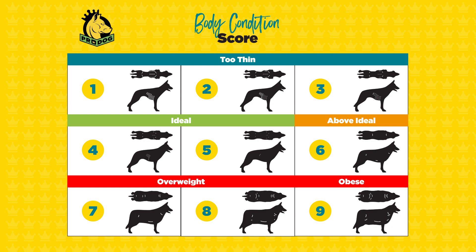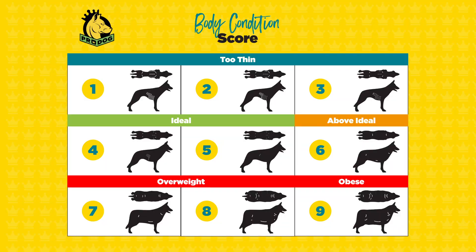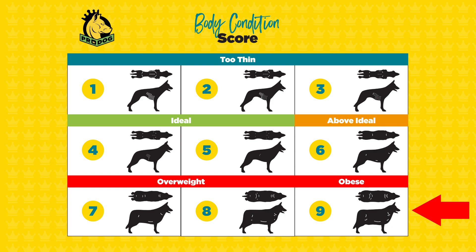Let me talk to you about a body condition score measuring scale. At the top end you've got the obese dog — these are dogs who will live up to two years less life than a dog of the same breed and same age. At the thin end, you have the really skinny dogs. It's a nine-point scale: nine at the top, one at the bottom, and we want our dogs to be either a four or a five.